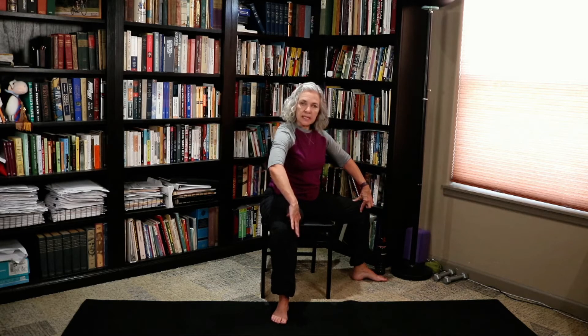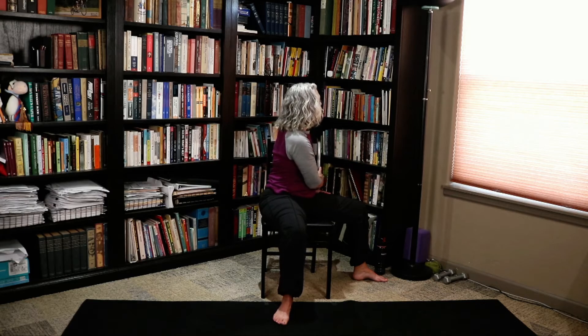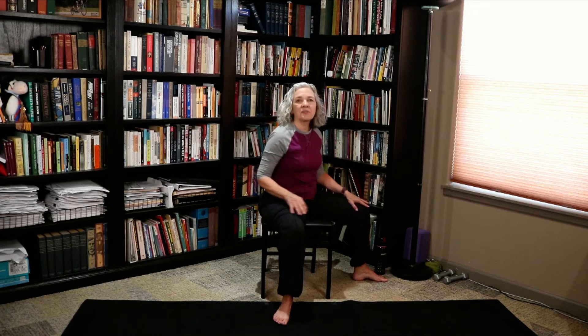The first thing we're going to do is our half lord of the fishes pose. Take that right knee and open it wide — keep that knee open so it doesn't fold in as we twist. Left hand comes all the way across your body, grab the chair, lift the crown of the head to the ceiling, and turn to look over the back of your chair. Release that and do it again — bring it around, lift the crown of the head to the ceiling, turn and look over the back of your chair. And release it.